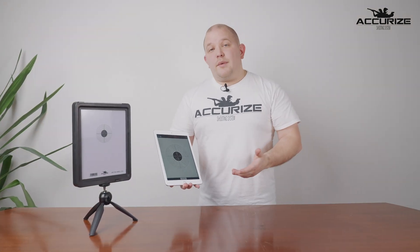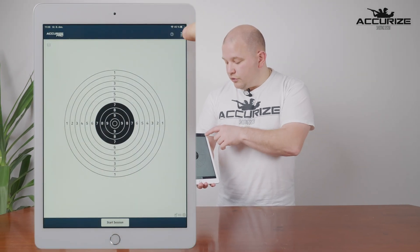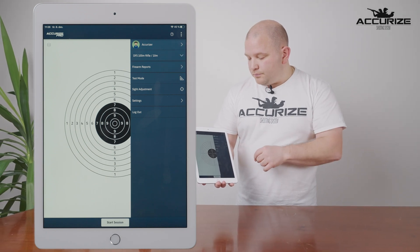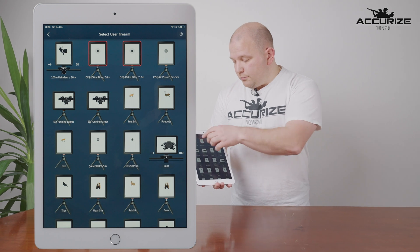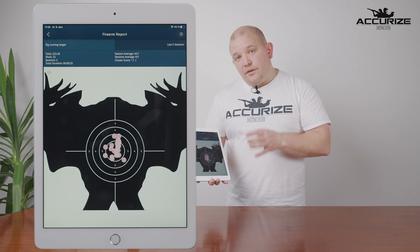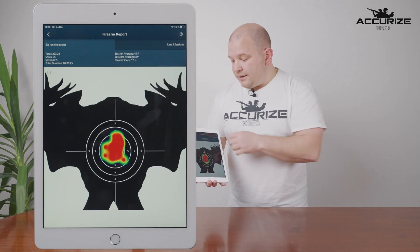Another function in our app is the Reports function, which gives you the possibility to look at the history of your shooting and your practice. Press the top-right three buttons and select Firearms Report. Here you get the different front targets and choose the one you'd like your reports from. You have the possibility to view your reports as individual shots or press here to view it as a heat map.